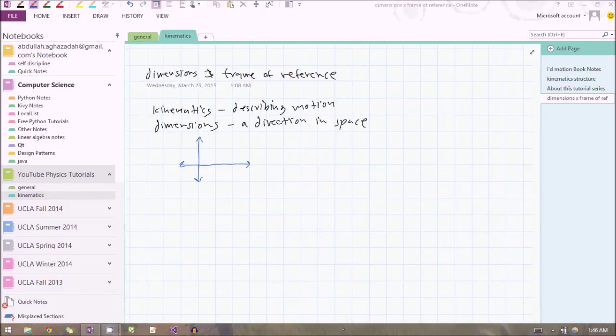You might argue: what if I move diagonally — is that not another dimension? No, it's not. Because if you move in that direction, what you're really doing is moving a little bit in the x dimension and a little bit in the y dimension. No matter which direction you move in, you're going to be moving in some combination of these three main dimensions. We live in a three-dimensional world. The left-right direction is the x dimension, the forward-backward direction is the y dimension, and the one coming out at you is the z dimension.